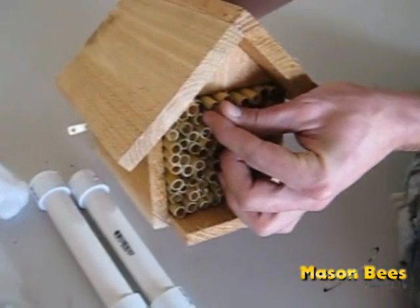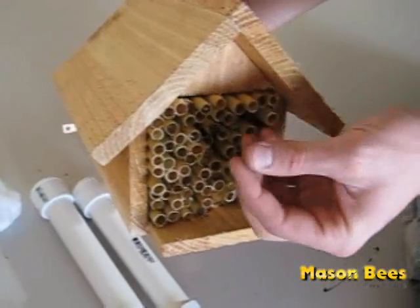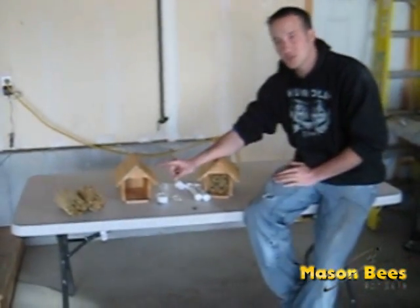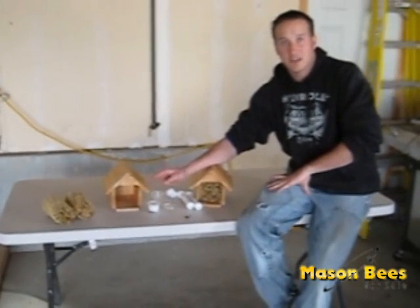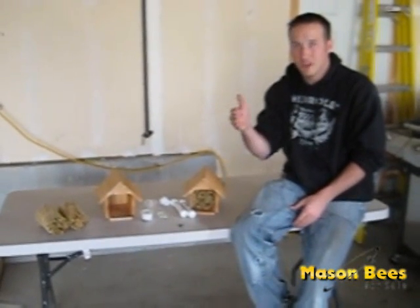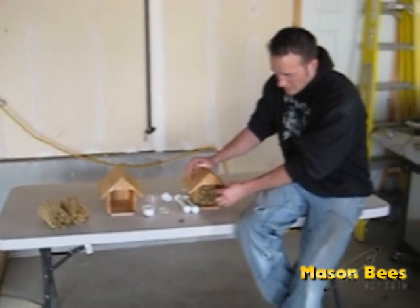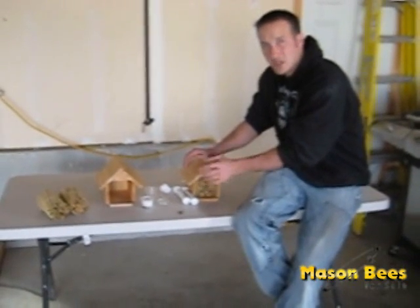Take the bee and slide it inside of a reed, then push it in about an inch or two with a pencil or something small that won't hurt the bee. Now once you've done that, something really critical: you don't want to mix your males and females together. In nature, the bee lays females at the back and males at the front, because the males come out first. If you mix that up and put males in the back and females in the front, the males will eat their way out through the females and kill them, destroying all your female bees which do your pollination. So don't mix and match — put two or three males in one tube and two or three females in another tube, and keep them separated.